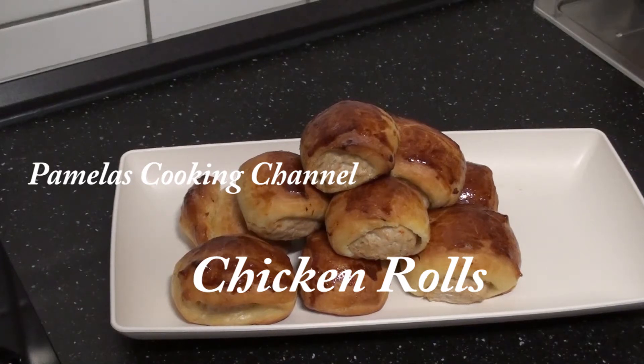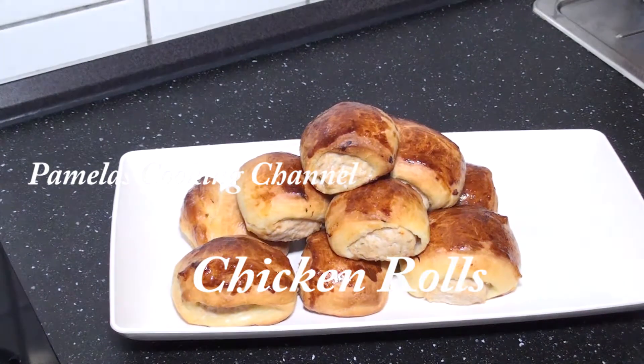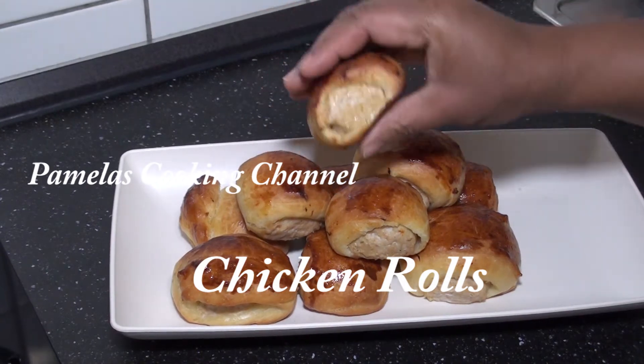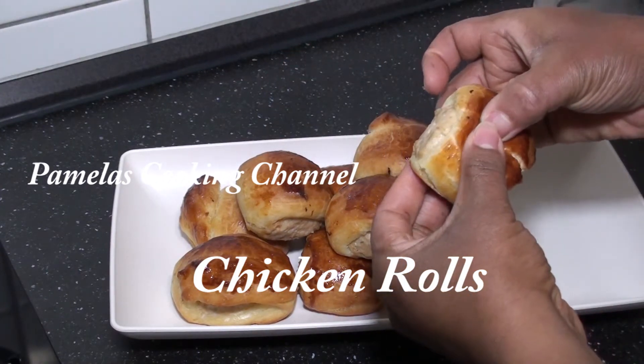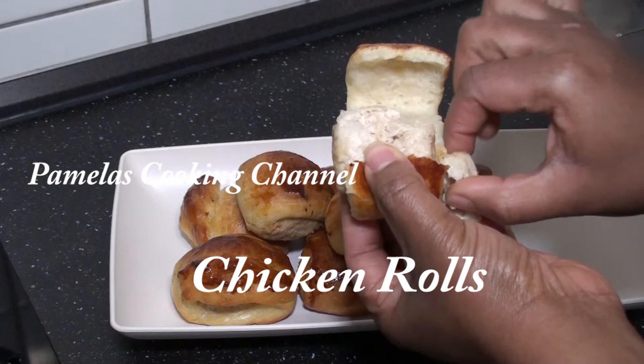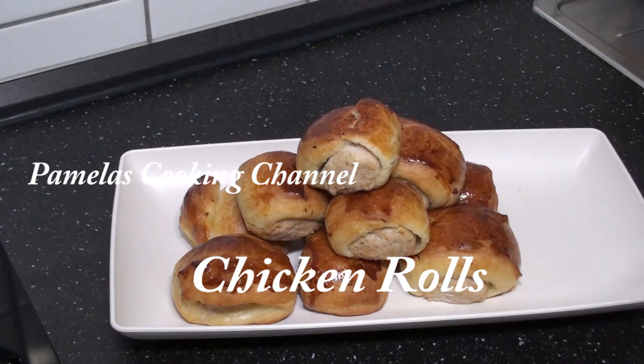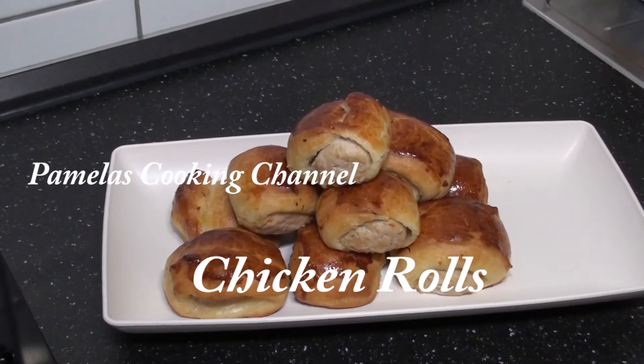My lovely people, this is my chicken sausage rolls, nicely baked. It looks very juicy inside and you can see how it turned out. It tastes really nice. I hope you enjoyed baking with me today. If you want to give it a try, please do. And if you are new here, you are welcome to my channel — please subscribe and you'll be in for more simple and easy recipes from me. Thank you so much for cooking or baking with me today, bye!